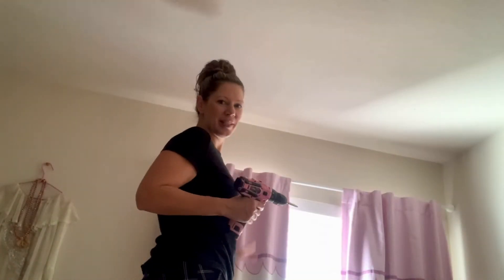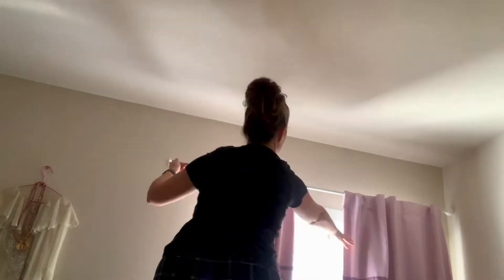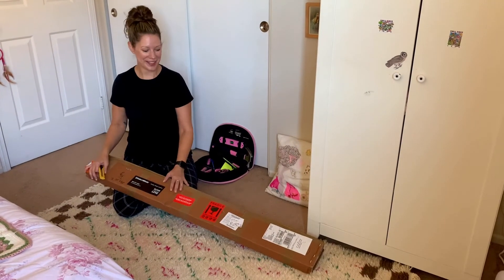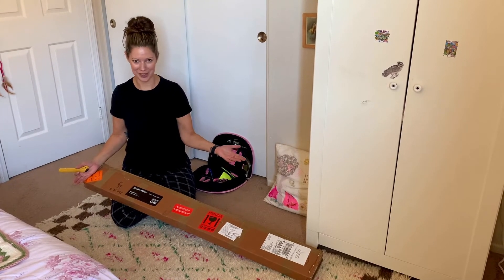We do like the blackout aspect of the current curtains, so we used Select Blinds and got blackout blinds. I'm going to show you how easy it is to just click them into place. I'm going to take down these curtains and the old blinds, and then we'll be ready for the install.